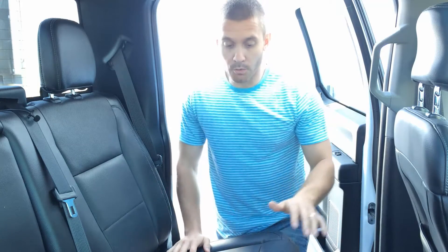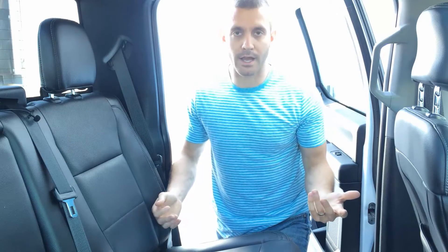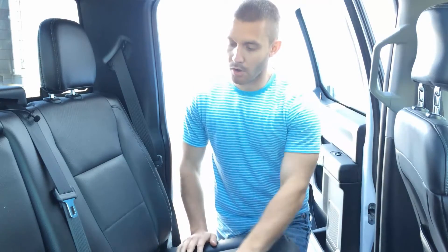First, we're going to get the seats all cleaned up. We're going to remove all the body oils and the grease that you get on them when you're sitting in there. We're going to clean up all the porous leather, and then we're going to go over it with AutoMagic AM58 Leather Conditioner. After you clean out the leather, it'll be a little bit dry — we don't want it to crack, so we're going to use the conditioner to finish it off.